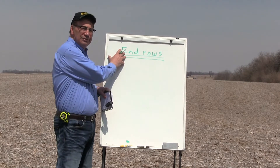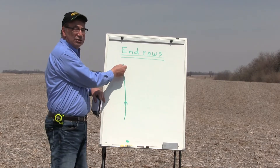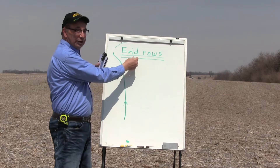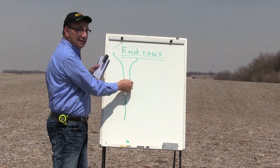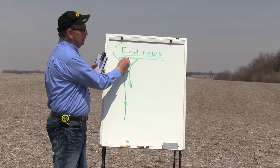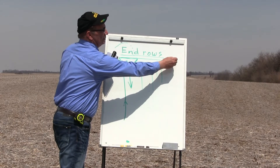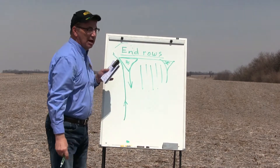So if these are our end rows and we're planting going north, when you get close to the end rows, simply make a hard left with the planter. Turn around on the end rows and when you pull back in, drive a little bit wide and then swing back in and head back to the south. That gives you a definite triangle that marks the beginning of your research plots, and then you run your strip trials down from there. When you get to the end of the research plots, do the same thing with the planter and you again have a triangle that marks the end of the plot.